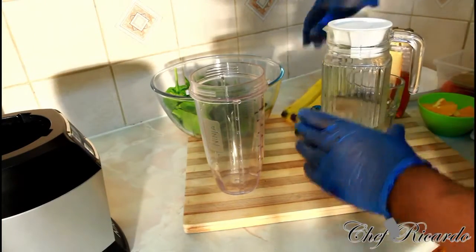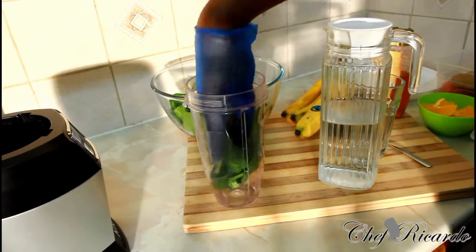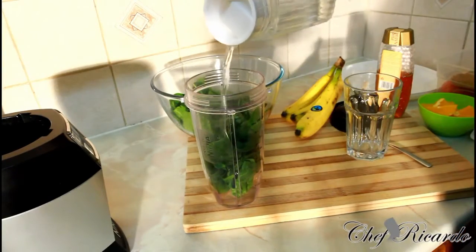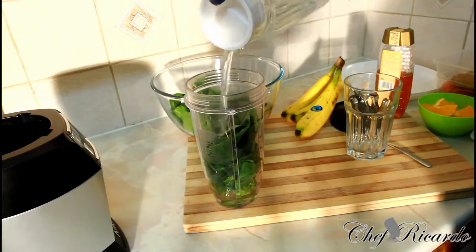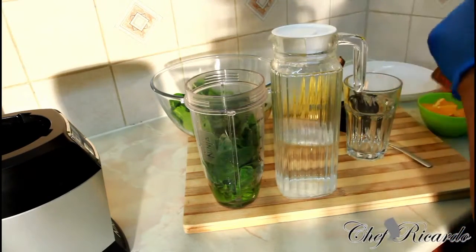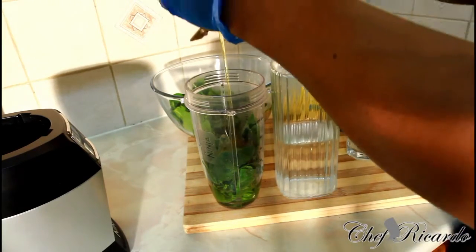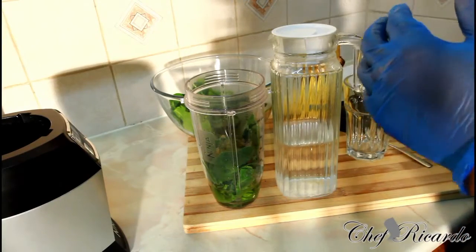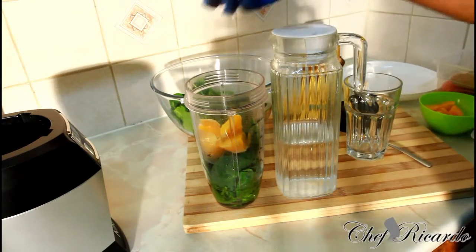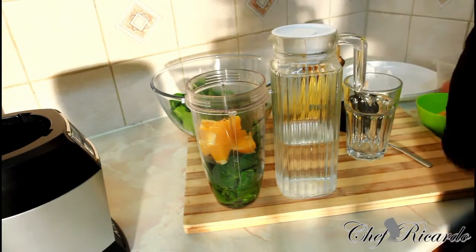Let's put everything on the side right here. Basically some spinach — I washed out my spinach already inside of the smoothie blender like this. Roughly a handful of spinach, a little bit of water, a few pieces of ice, a tablespoon of honey, and also we're gonna put some orange inside of it — roughly half of an orange. And also a piece of ginger.